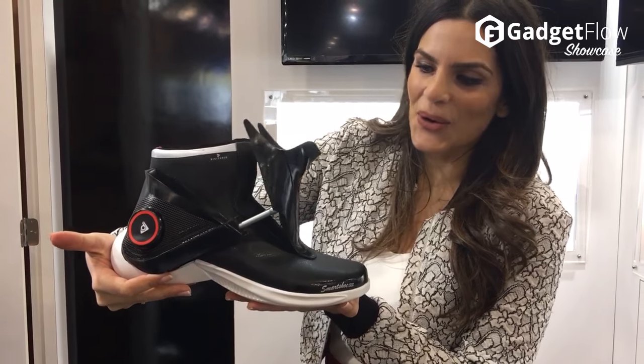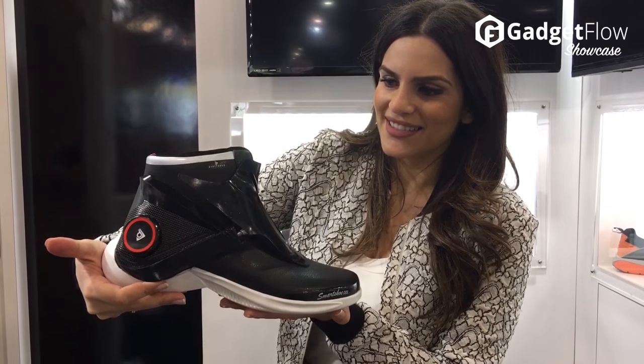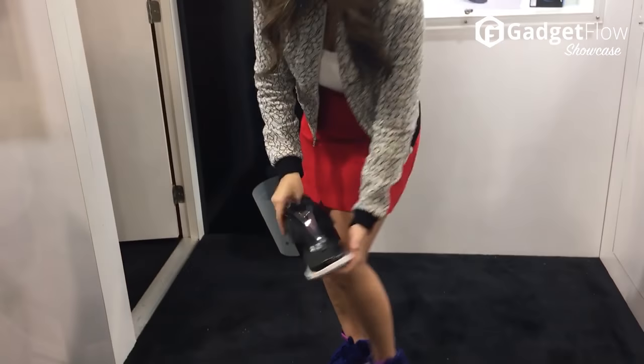This is from Digit Soul. It's a multi-functional shoe. But I mean, mine are pretty cool too, right? Let's try it on.